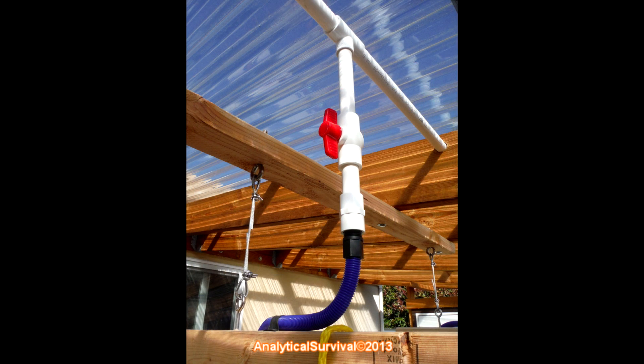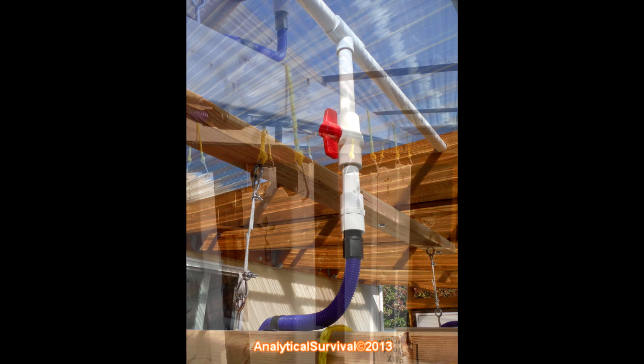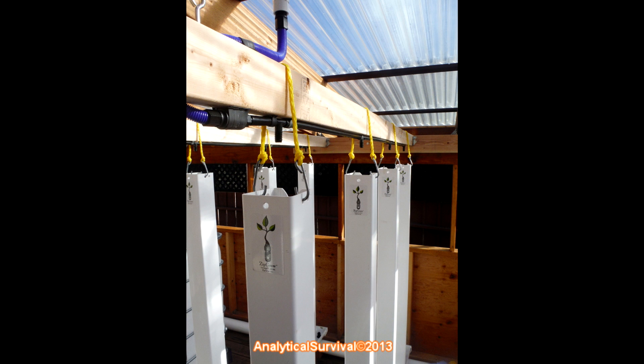The plumbing is coming from a three-quarter inch PVC pipe above, which then descends into a half-inch PVC pipe with a shutoff valve — each tower has the exact same configuration. It then makes a 90-degree turn down the row, and at the row level I used black poly tubing.